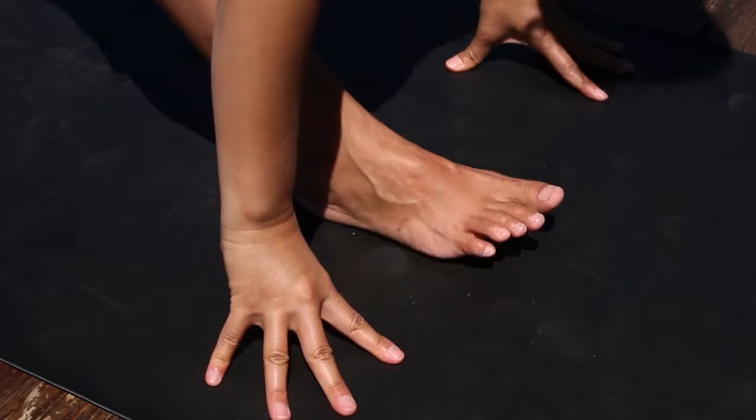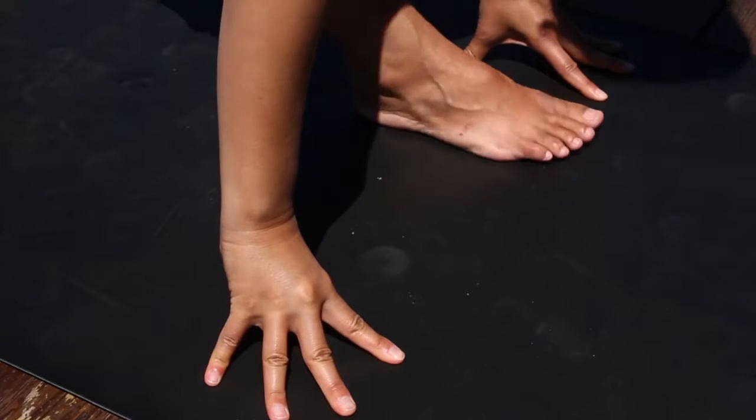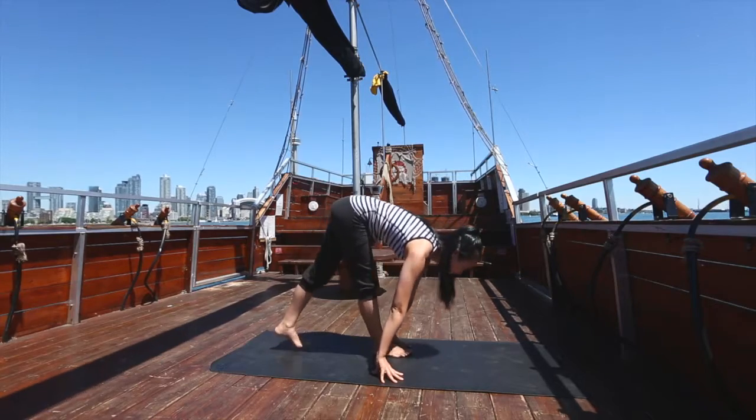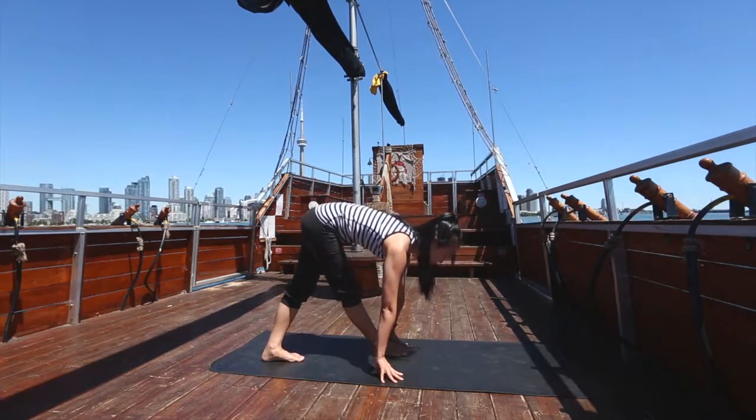Now heel-toe your right foot six inches closer to the left hand, before stepping your left foot six inches closer to the right. The legs should now be crossed over the center line of your mat to form an X shape.